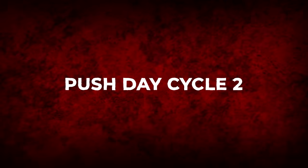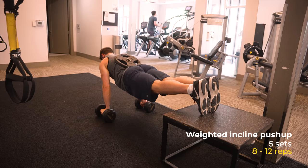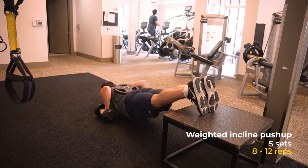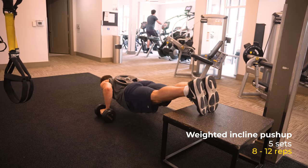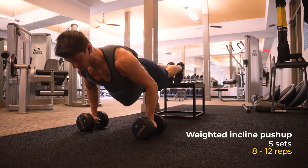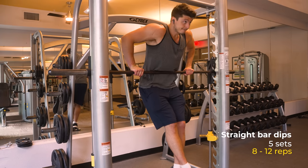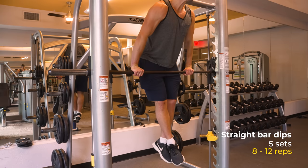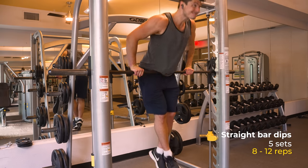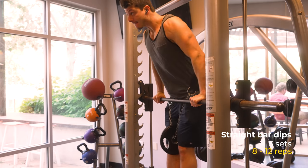Then there was push day cycle two — the exercises I would do the next time I had a push day that week, and then the next week I'd cycle back to cycle one. The first exercise was weighted incline push-ups for five sets, 8-12 reps, using dumbbells as handles to get a deeper range of motion, with my feet up on a platform to hit a different part of my chest. The second exercise is straight bar dips using the smith machine bar for five sets, 8-12 reps, using a weight belt to progressively overload.